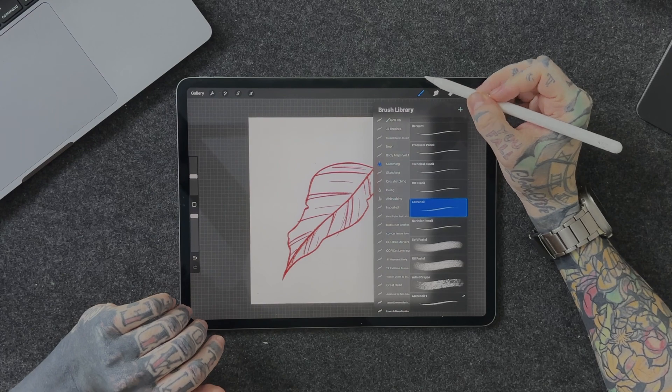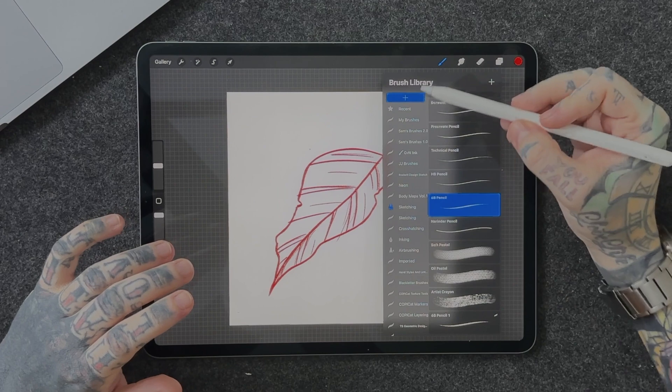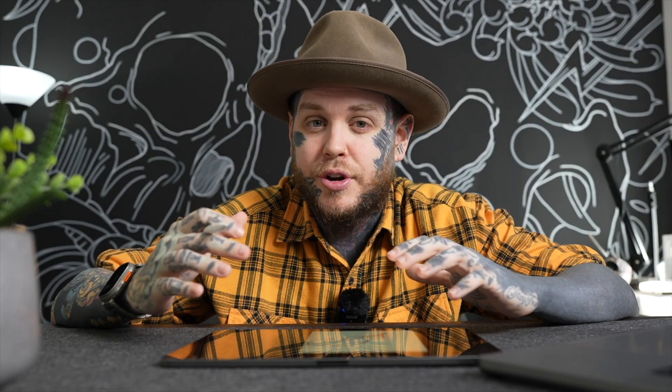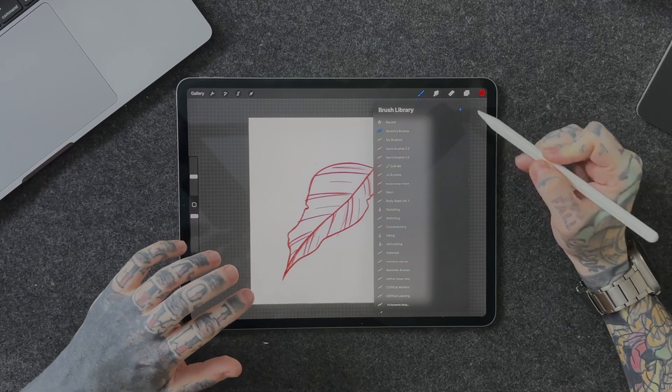We're going to tap on the Actions tab in the top left and copy the canvas — we definitely need to copy this canvas. Then we tap back on our brush library in the top right, go to the top, and hit the little plus icon. That's going to create a new brush library — I'm going to name this one Rocket's Brushes. I highly suggest you do this; it's a great way to keep track of everything you've created and make adjustments as you go. Then all we have to do is tap on the little plus icon and we're into Brush Studio, exactly where we want to be.